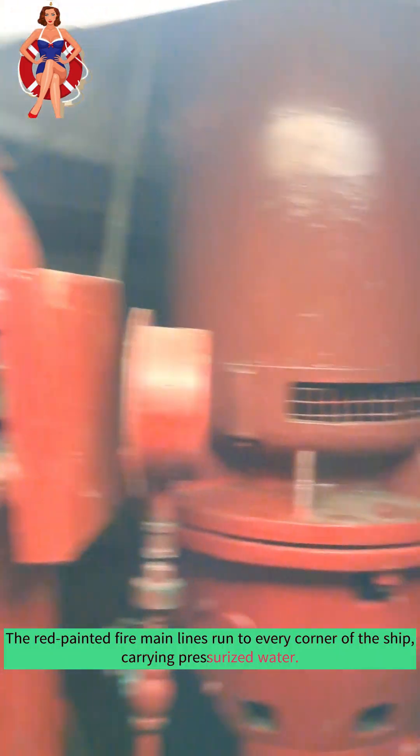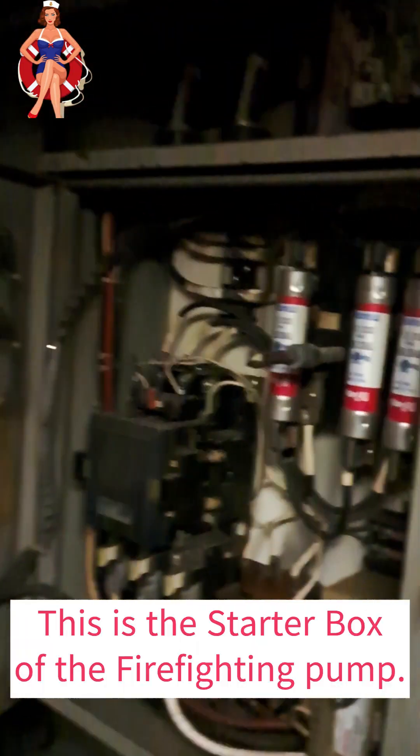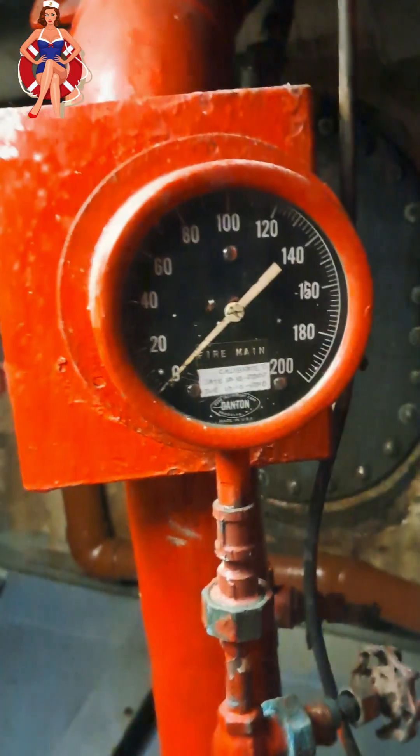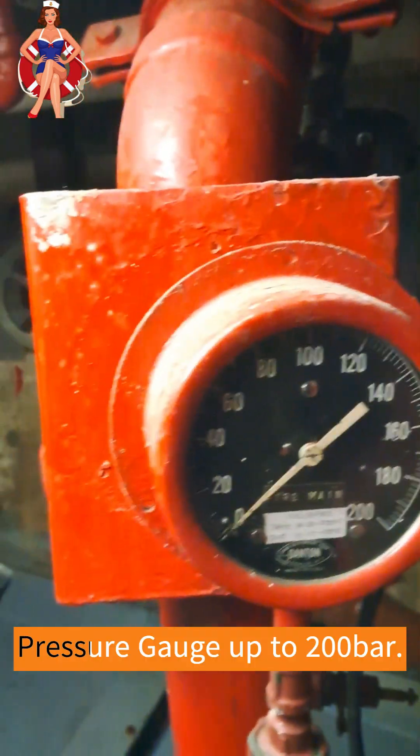These systems are typically equipped with powerful diesel engines or electric motors that drive high-capacity pumps. They are designed to move large volumes of water efficiently, overcoming the challenges posed by the maritime environment.